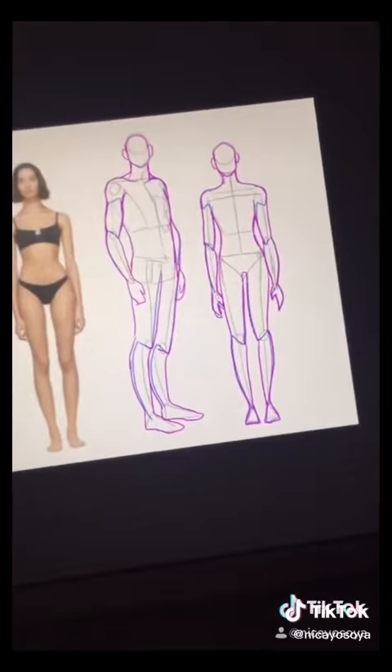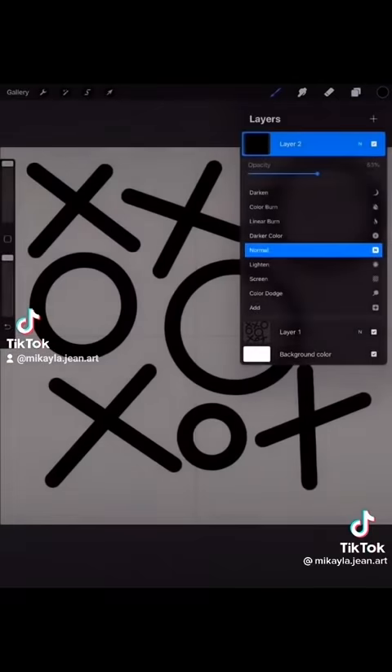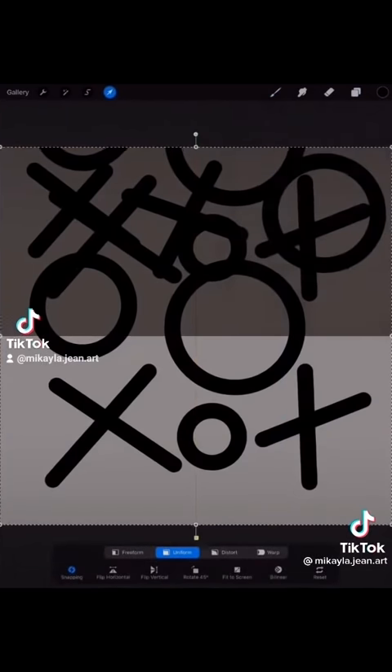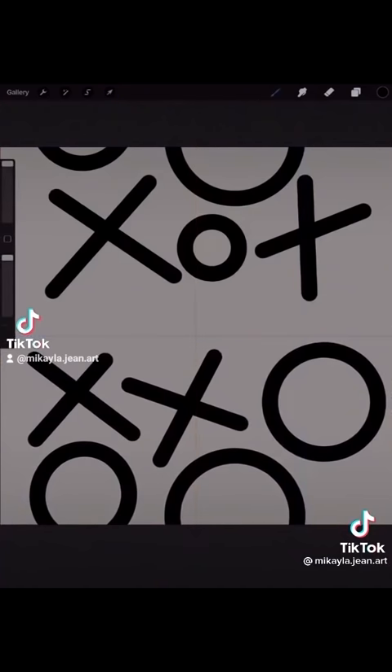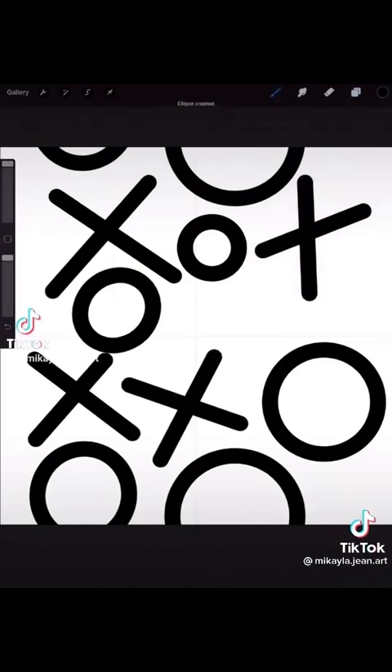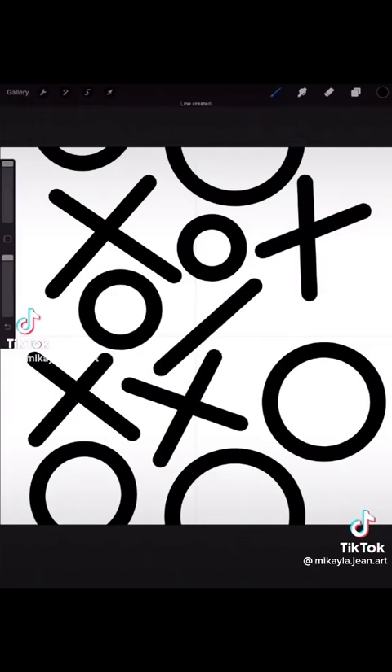How to make a seamless repeat pattern in 60 seconds. Start with a blank square canvas and fill it up with design. Add a new layer and fill it with black. Drag that to 50% opacity. Drag it to a new group, duplicate the group, and drag it to the halfway point. Drag the other one to the halfway point so they line up. Now you've got new white space in the middle — fill up that white space with more design.